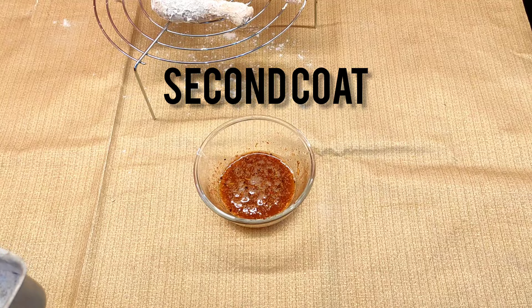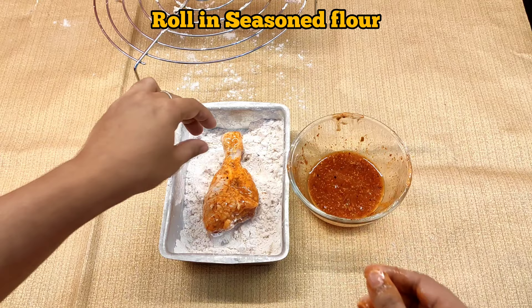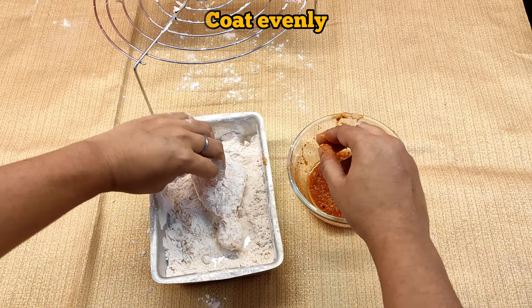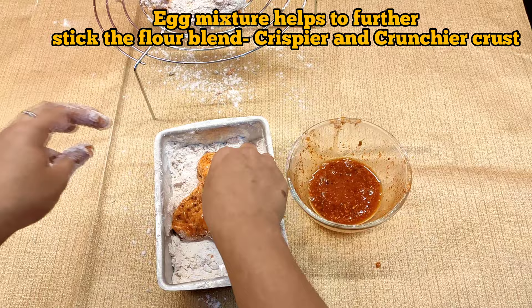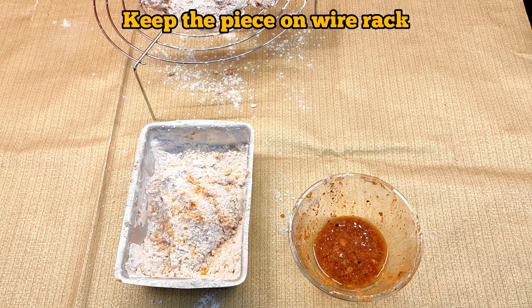Now it's time to give the second coating to the chicken. Keep the flour blend on the left side and the egg slurry on the right side. Dip each chicken piece into the egg slurry, then dredge in the flour mixture, coat evenly with your left hand, and shake off the excess flour. Repeat for all the pieces and set them aside. The second coat is ready — you can see it is already looking like Kentucky fried chicken.